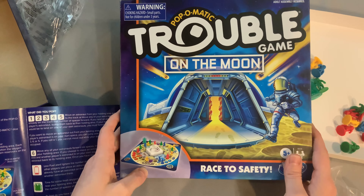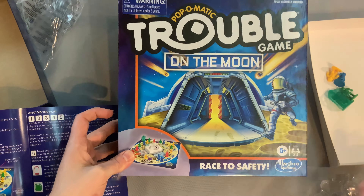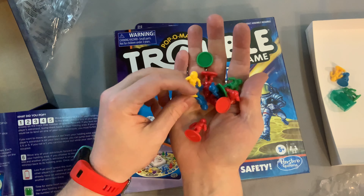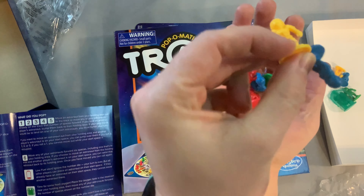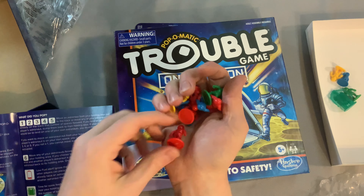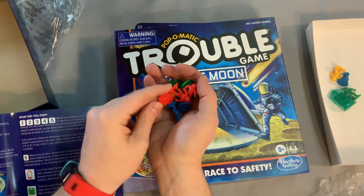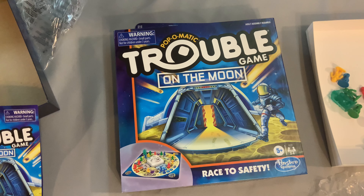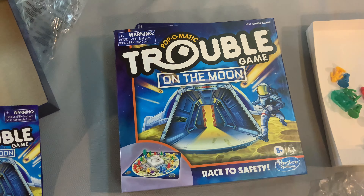And that is how you unbox the Pop-O-Matic Trouble Game on the Moon — race to safety! Look at those cool little space cars, they look so neat. If you're interested in this game, be sure to click that subscribe button because we will be doing a Bauer Family Learns on this one. I'm so excited to get this one to the table — as always, thanks for your time, YouTube!